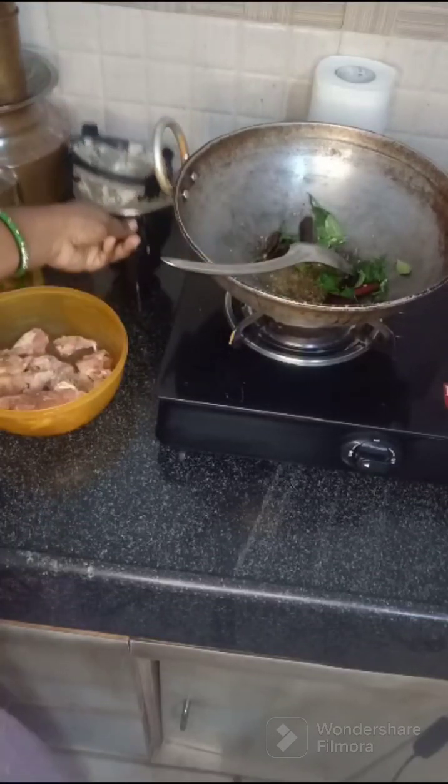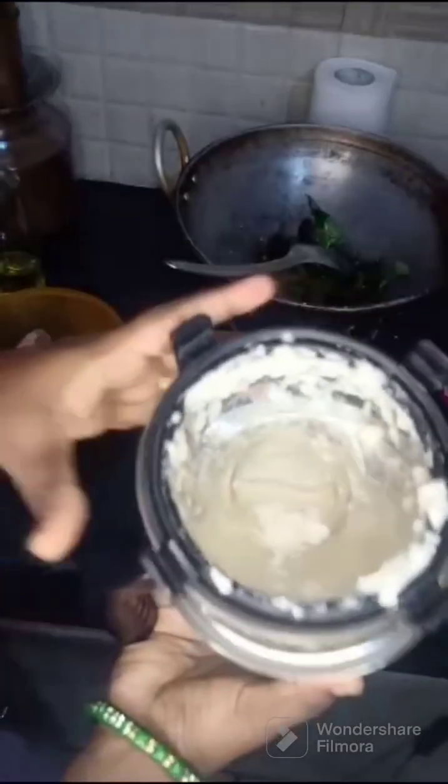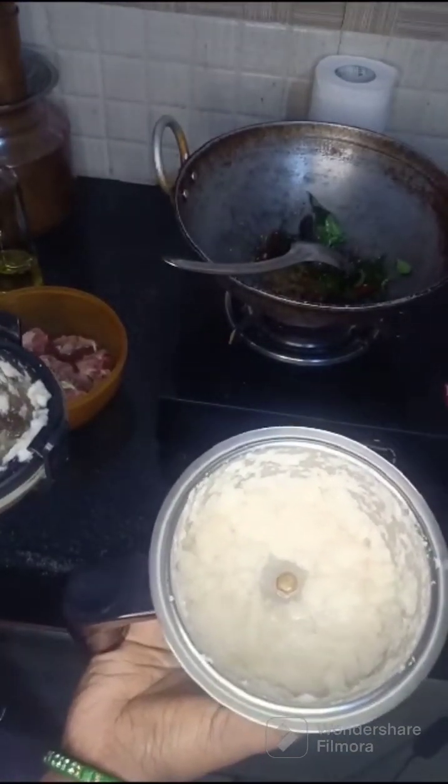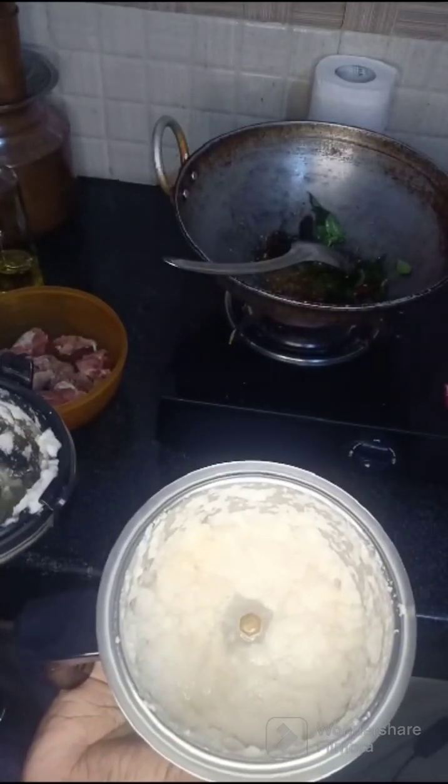Let's put the rice on. We will add onions — three or four onions. We will put the rice on.